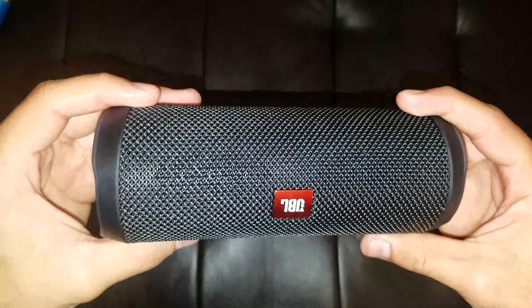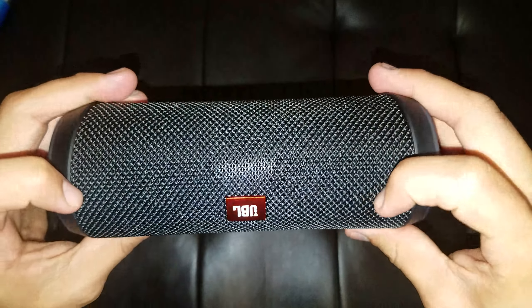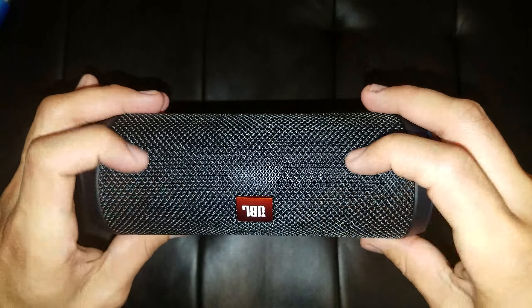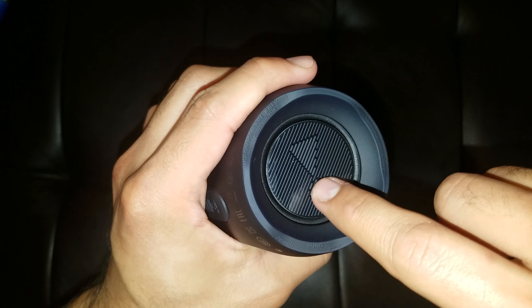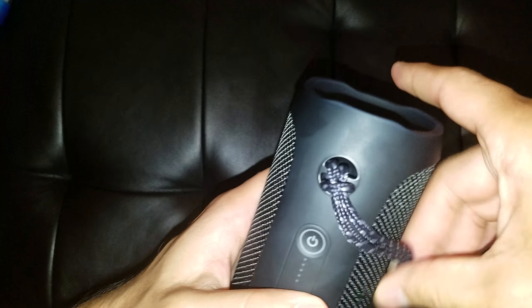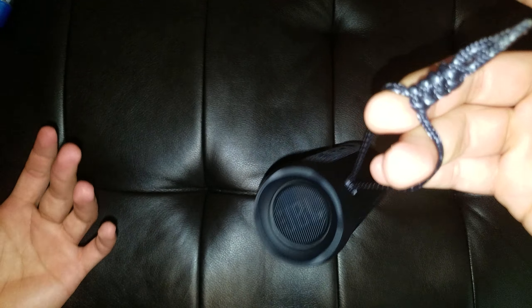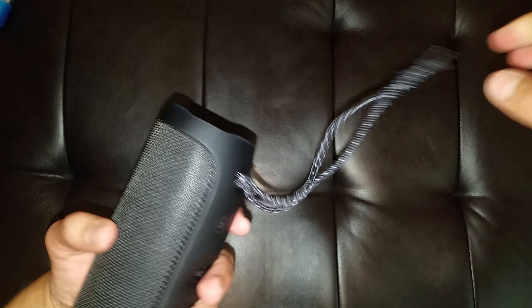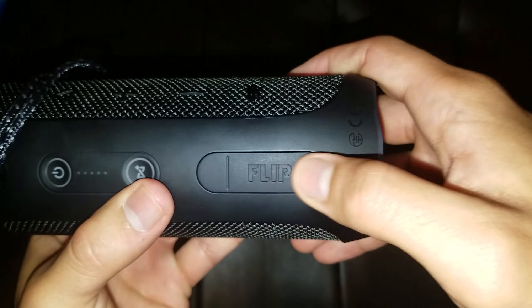You can see the speakers right here. We have the JBL logo right there — metal logo. You got the passive radiators, and JBL says do not press them, but apparently they are very resistant. You have a little cord to hang your speaker from a shower header, your bike, or something. The power button and the JBL Connect button.